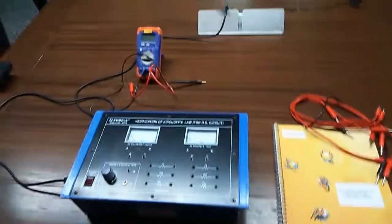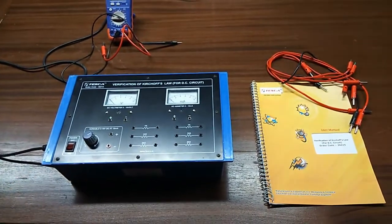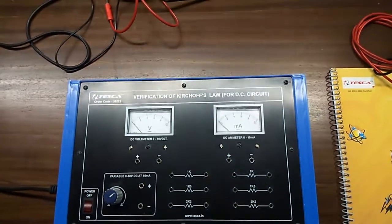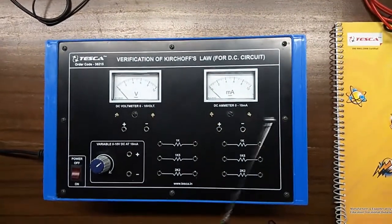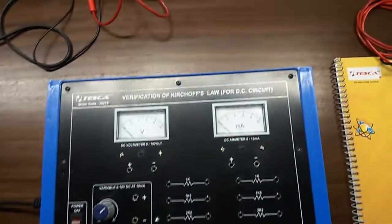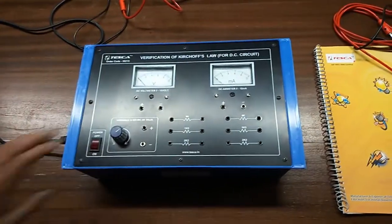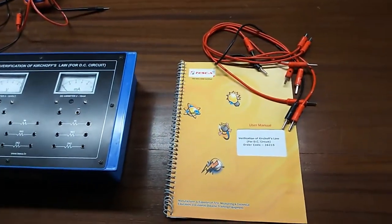Today we are going to show you our verification of Kirchhoff's Law for DC circuit trainer kit, order code 36215. This is the trainer kit, and with the help of this trainer kit we will verify the Kirchhoff's voltage law and current law. A DC voltmeter and DC ammeter are provided, along with 6 different resistors. The variable power supply is 0 to 10 volt DC at 10 milliamperes. There is a main switch to turn on or off the kit, and a user manual and patch cords are all included in this kit.